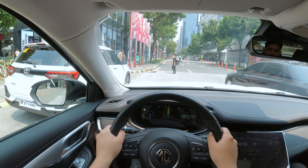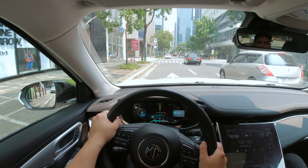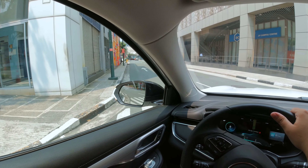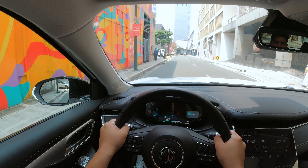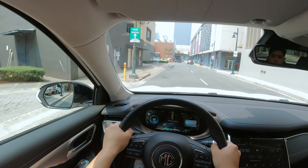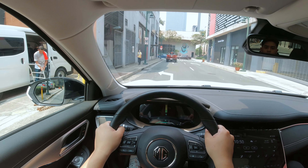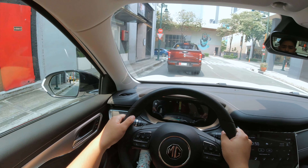You barely notice the brick road here — it soaks up bumps pretty well. And the steering is actually nicely weighted. So let us do a quick launch right here. The NVH is actually good; there's not much road noise going into the cabin. You just hear the air conditioning.